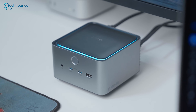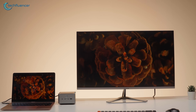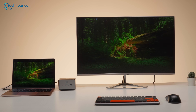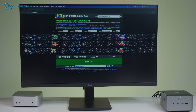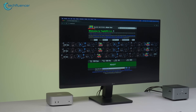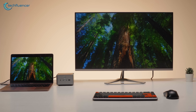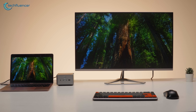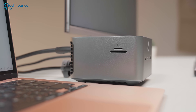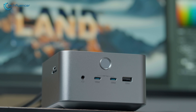We evaluated the dock's display performance using one 4K display and a 1440p display simultaneously, though keep in mind it has the potential to support up to 8K output. For high refresh rate testing, we ran TestUFO's refresh rate tool to verify that the USB-C connected monitor reliably sustained 100 Hz without dropped frames or timing glitches. To simulate an 8K workflow stress scenario, we ran extended usage sessions while monitoring for signal drops, flicker, or thermal performance issues. Thanks to the dock's active cooling, we observed minimal flicker, no signal drops, and no thermal throttling, even under prolonged load.